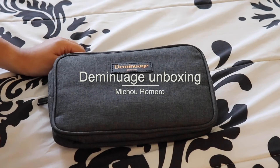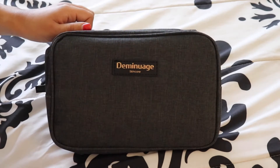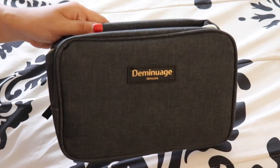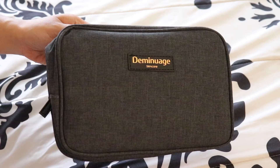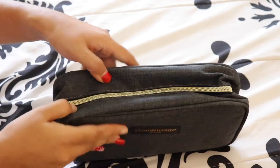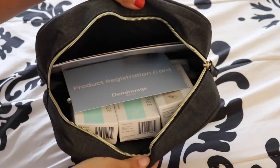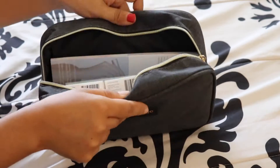Hey Mama Strong, I want to show you guys a quick unboxing of my Diminuage skincare. This is how the packaging looks like — I just took it out of the envelope. So this is how it looks like, and when you open it, this is all the items that are inside.